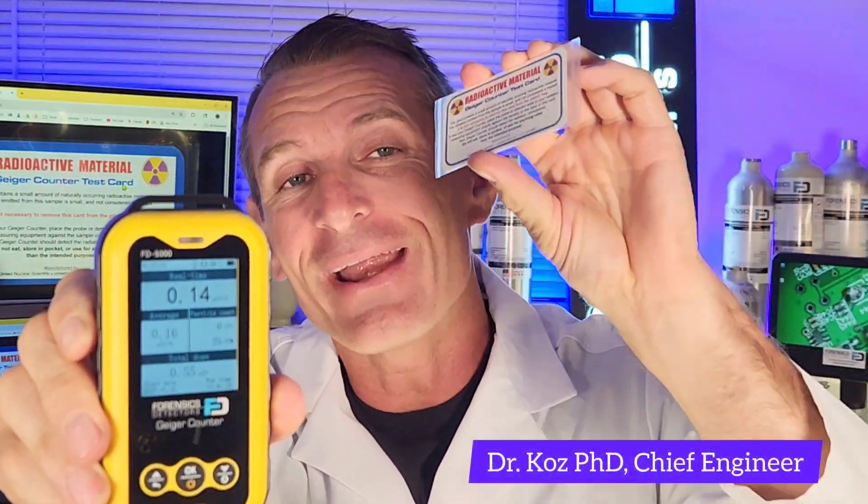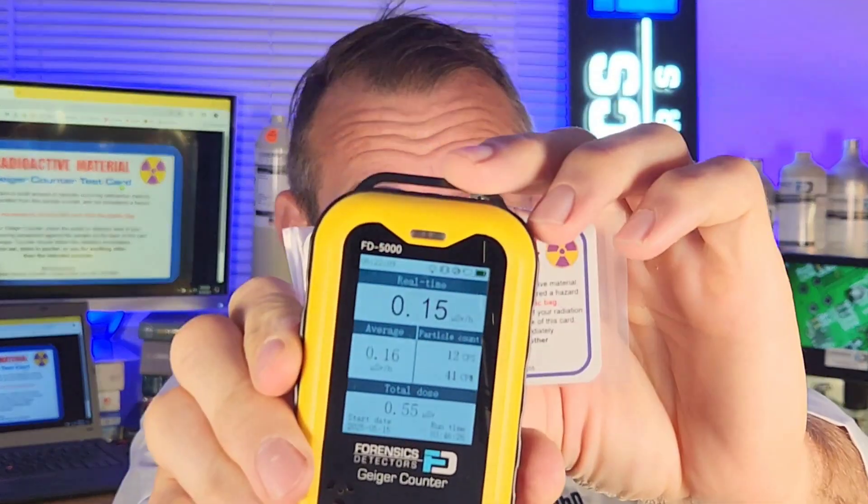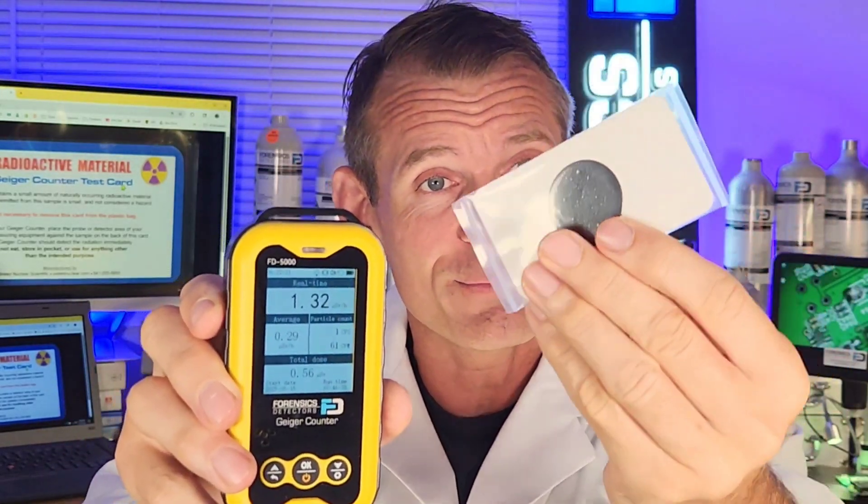This is a Geiger counter and radiation test card that come together. When you unpack it, you can pop it on the back and start seeing the numbers going quickly up. It serves the purpose of testing your Geiger counter immediately with a naturally safe source of radiation material. It's made by the famous United Nuclear Scientific, so it's the real deal.